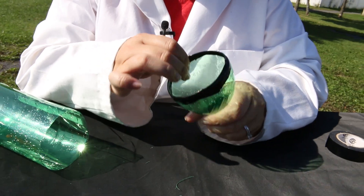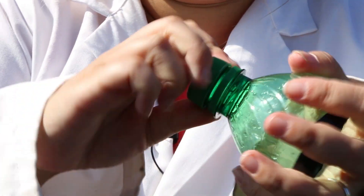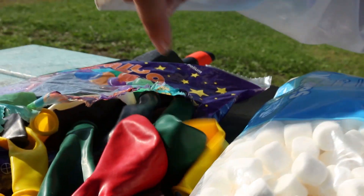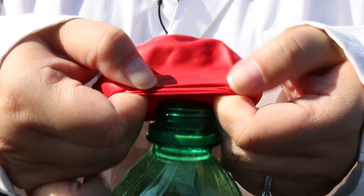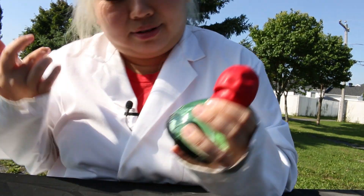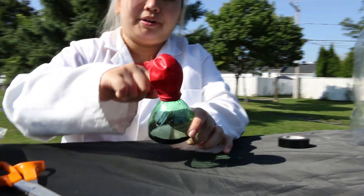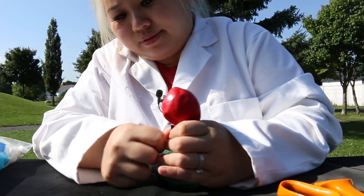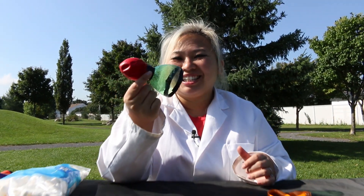And there we go. We're going to take this cap off. Now what we're going to do next is pick our balloon — I think I want to go with red — and then wrap it on. Make sure your fingers don't get stuck. So now that you've got your balloon tight on, we're going to get some more tape and wrap it around tight. And that's it. Now we have our slingshot.